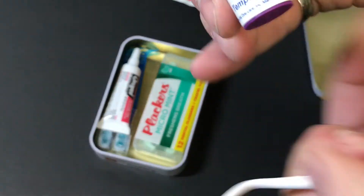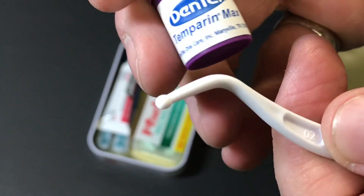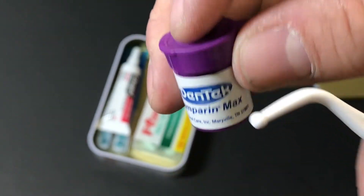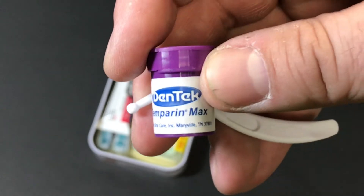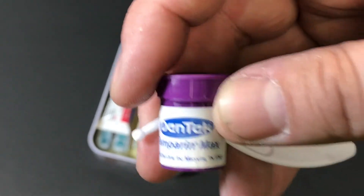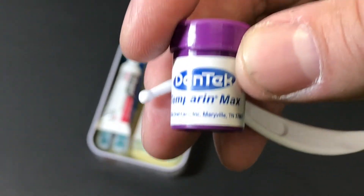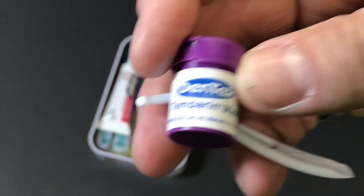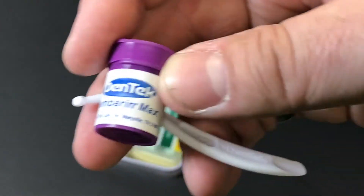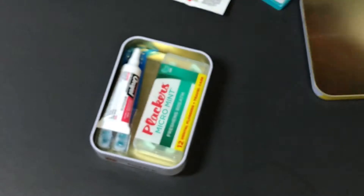This is a dental repair kit — you use the little cement-like material that comes inside it. I've actually had to use one of these before. I was at work and lost a filling, and a co-worker went and bought me one of these. They are fantastic to have until you're able to get to the dentist.